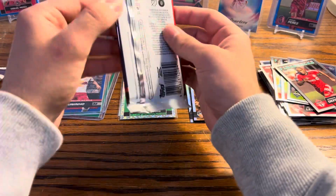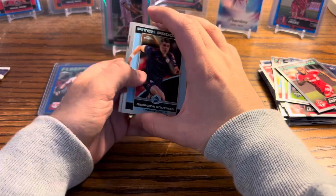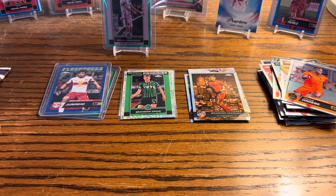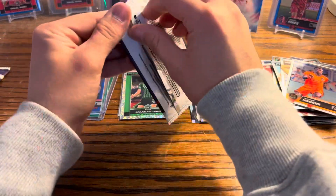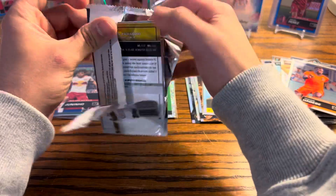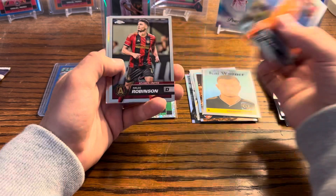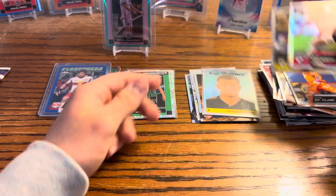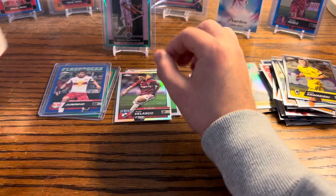It would still be cool to pull him, or Frank Lampard, or Kaka — a Kaka autograph would be freaking awesome. We got Wagner and Enrique. I haven't been sleeving those up — oh well. There's gonna be just one sleeve. We also got St. Claire, Miles Robinson, Velasco, and Zawadski. Some nice ones there.